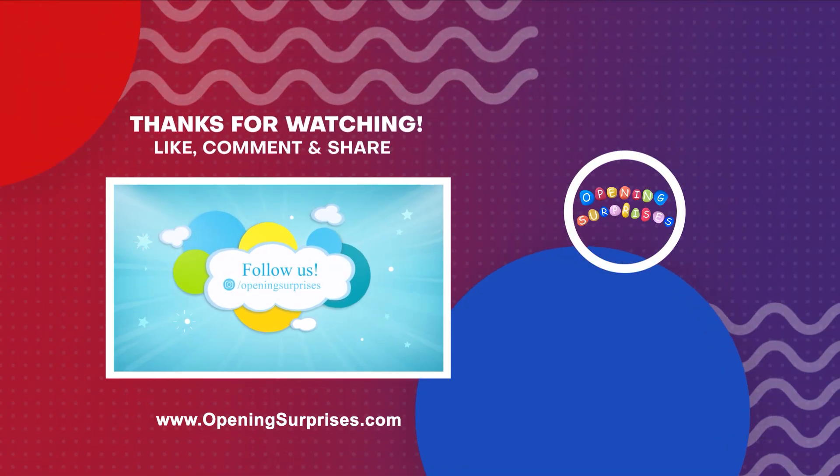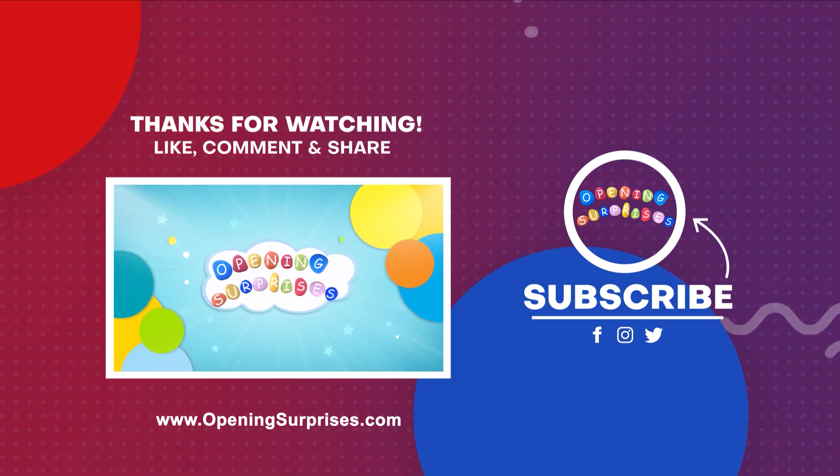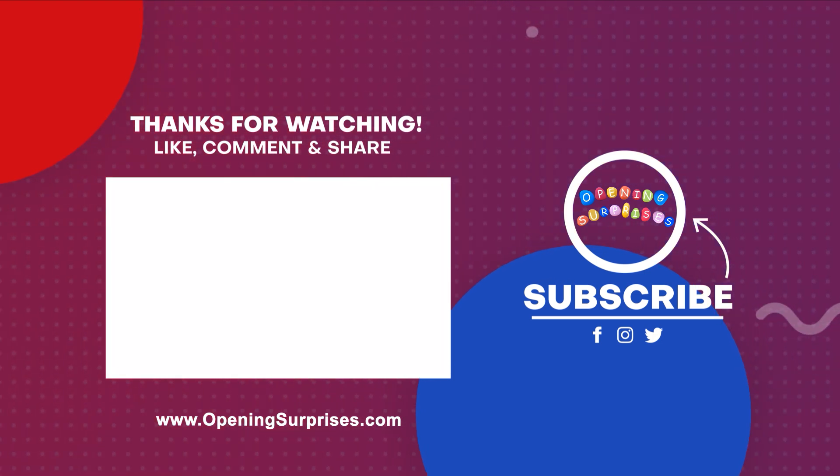So guys, hope you like this video! Thanks for watching — bye bye! We'll see you next time.